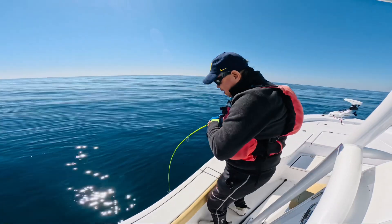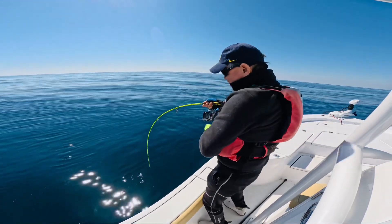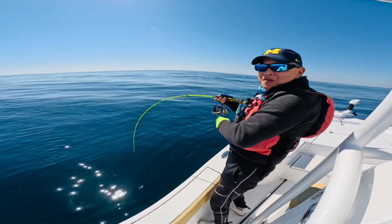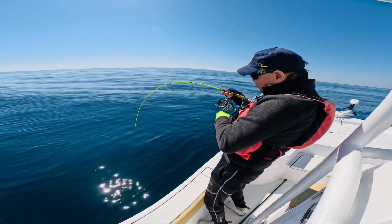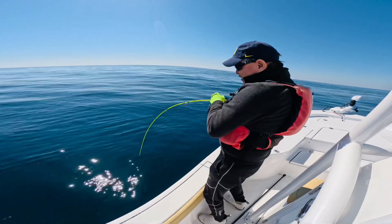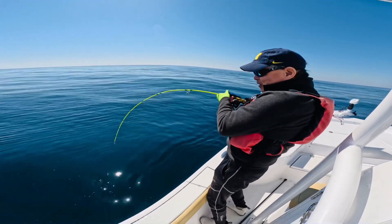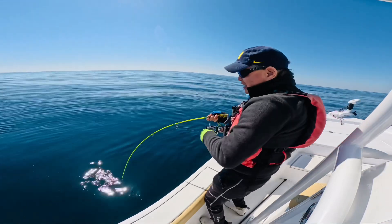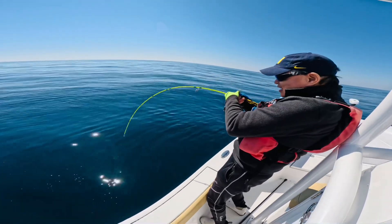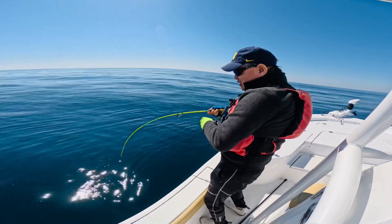Second drop — fish on! Oh my gosh, that's another big amberjack! Wow, this rod is so durable. This is a heavy one. We can see it on the sonar — there's tons of them. Oh, I think this one came up — no, it's still on!